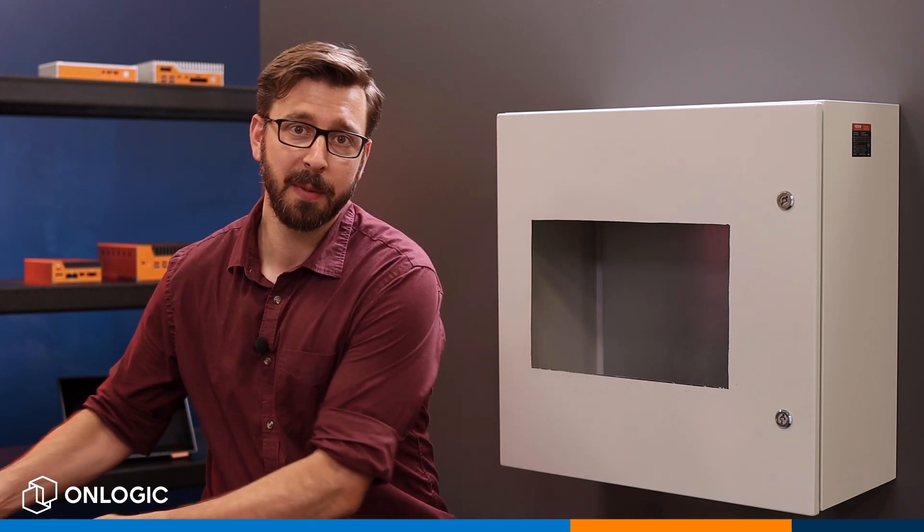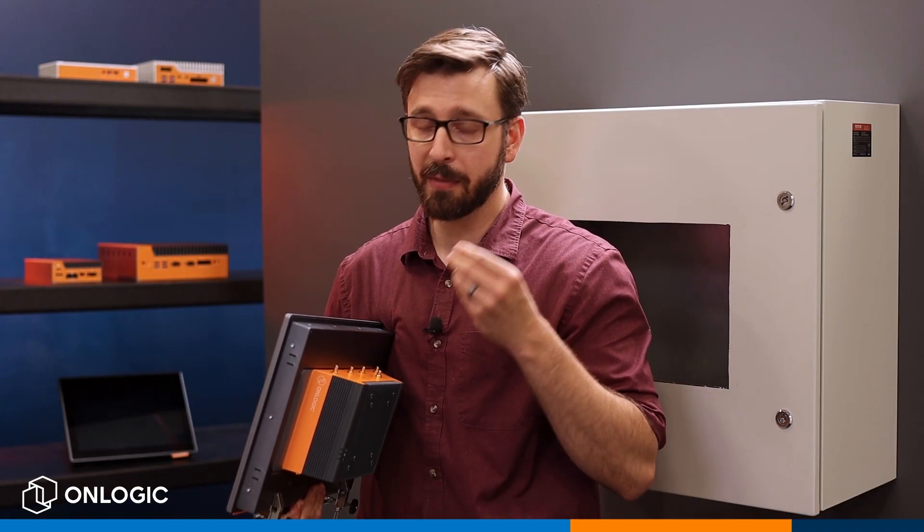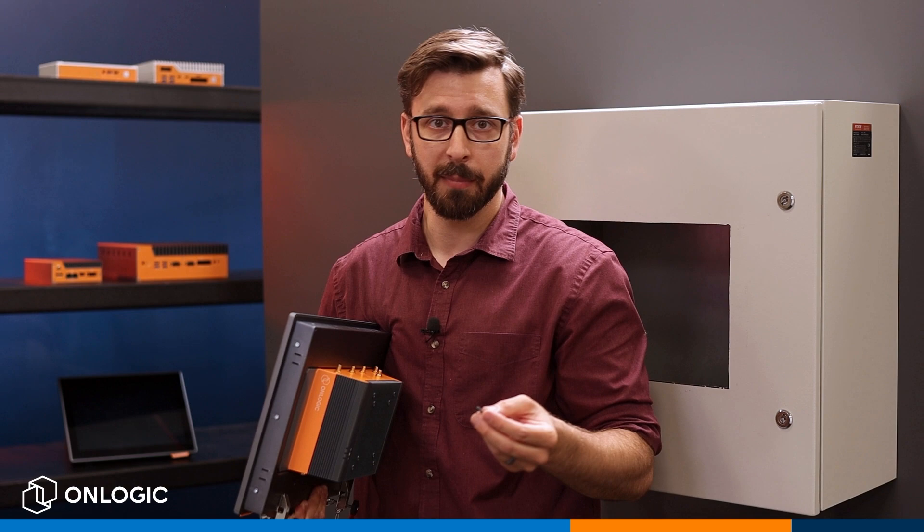Then you're ready to grab your panel PC and you're going to want to take out all of these rubber dust blockers. If you're going to be VESA mounting the system, you can leave them right in place.